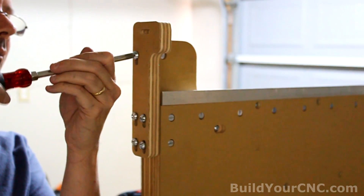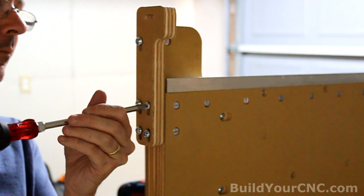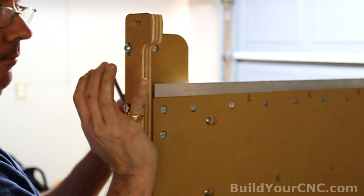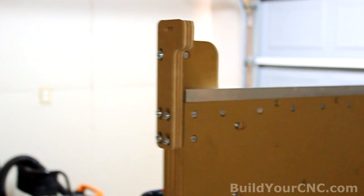Don't tighten them all the way yet — we'll leave these loose in case you want to adjust it up and down if necessary. So we're finished with the mounts. Now we can actually put the chain on.